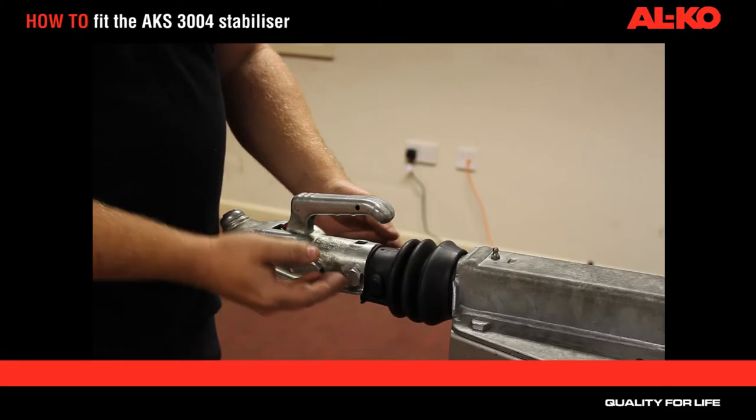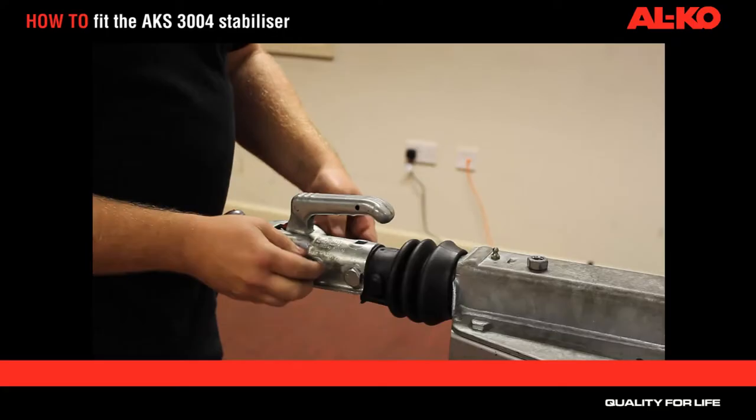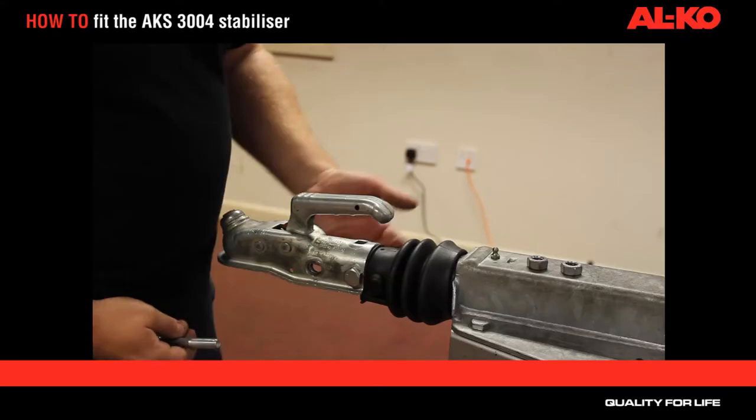We're going to take out the two securing bolts. We'll start off by undoing the nuts on the far side and removing the front bolt. At this stage, please don't remove the back bolt.